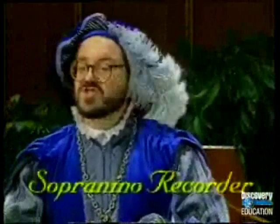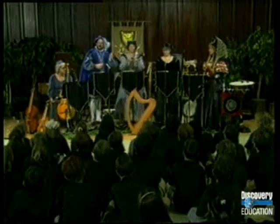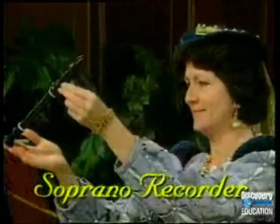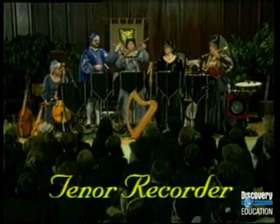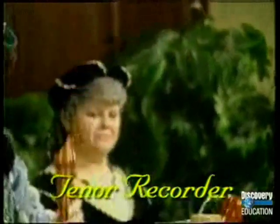We move to the next size, the sopranino, which means tiny. And here is the soprano — you will be familiar with this size, because this fits smaller fingers. The mellow sounds of the alto come from this instrument. Now we move into the lower register with the tenor.